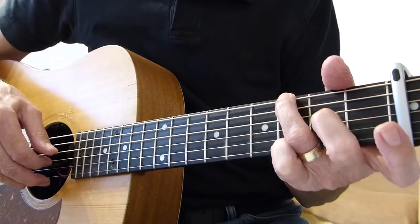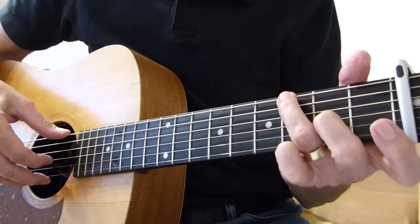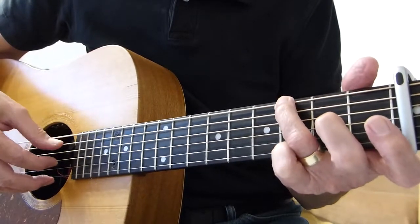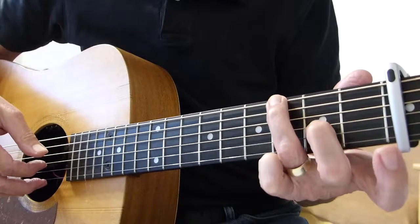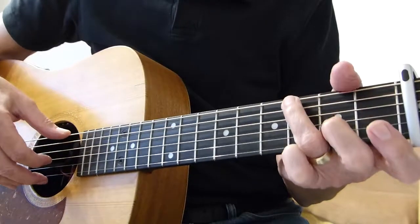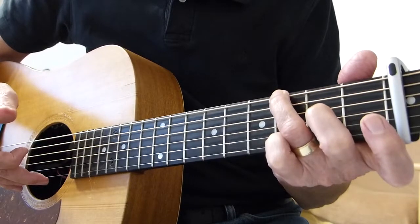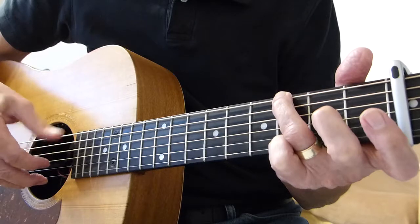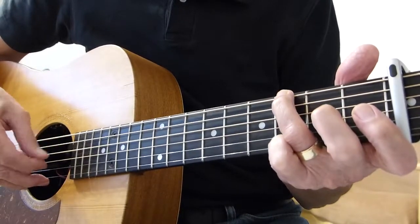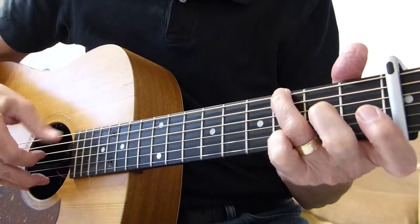Then we hit the fourth string, and leaving that finger fretted on the second fret of the third string, hit the third string. So far we'd have this. Then we hit the sixth string on its own, followed by the third string — still fretted at the second fret — and the fourth string. So that whole bar, the second bar on line 17, should be played this way.